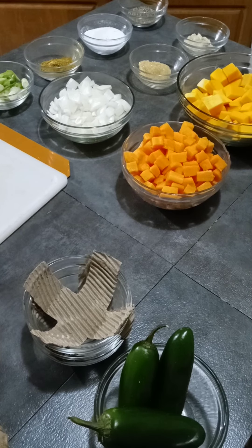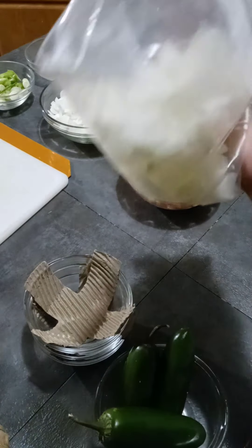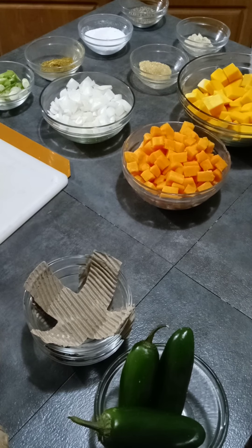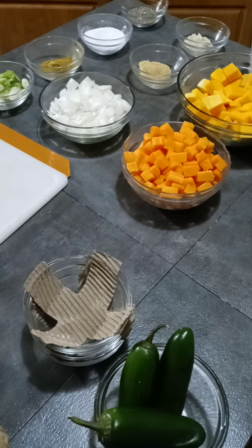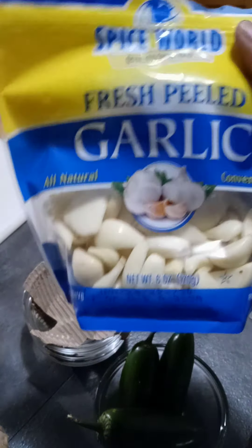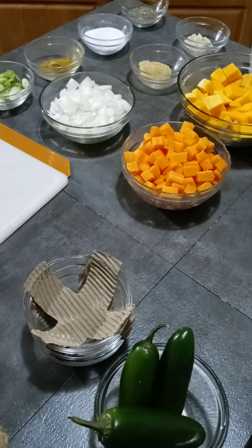I don't know if you cook as much as I do, but I started pre-cutting my onions — these are going to be diced — putting them in a bag. And if I don't think I'll be using them that week, you can throw that same bag into the freezer. If you need them the next day, just take them out.